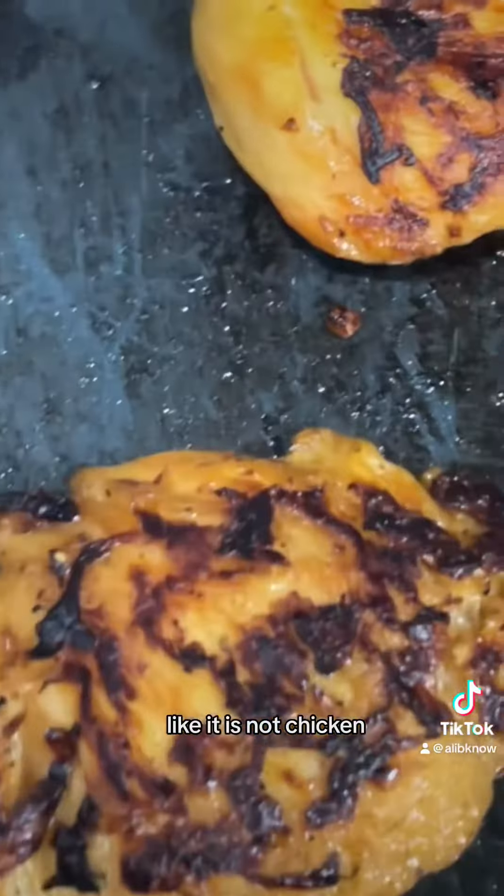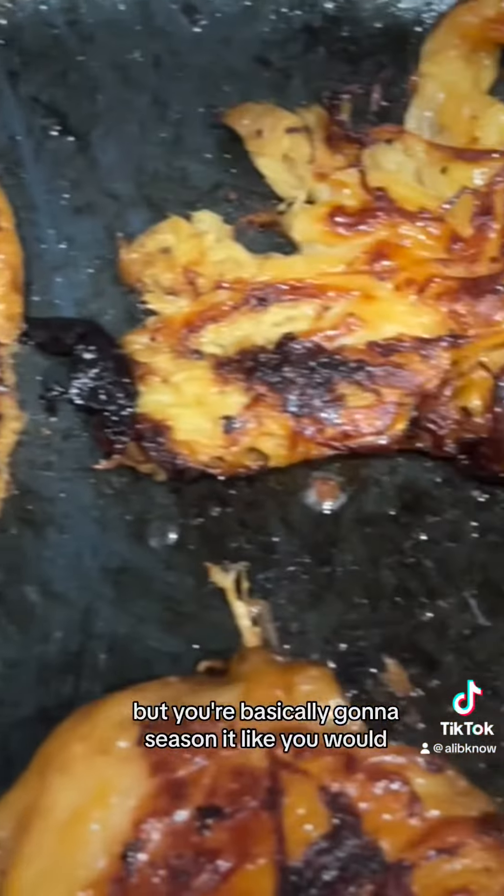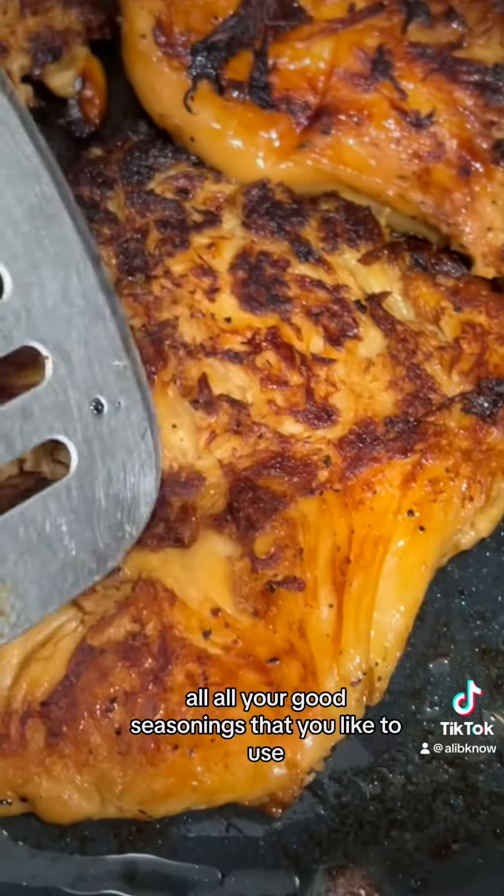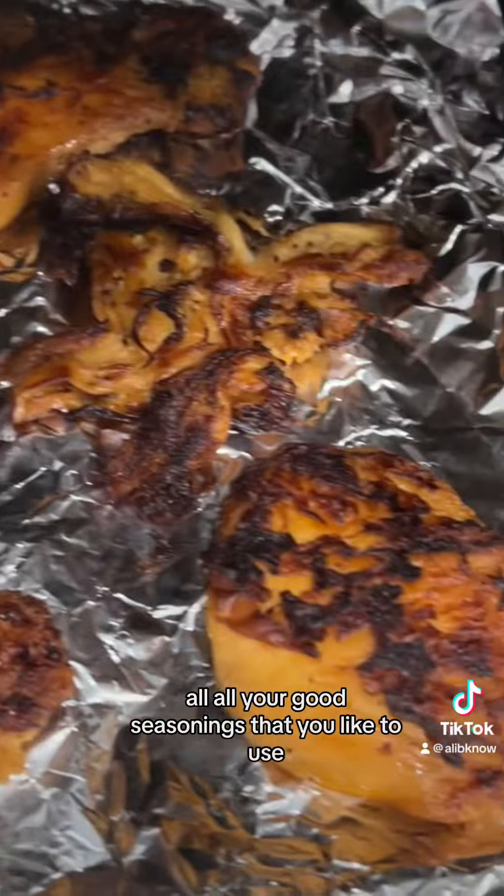It is not chicken but you're basically gonna season it like you would your regular chicken or steak — salt, pepper, oregano, all your good seasonings that you like to use.